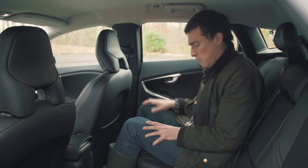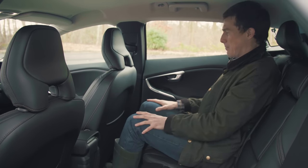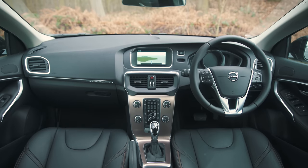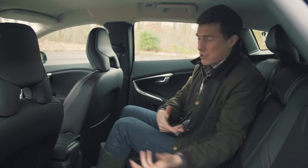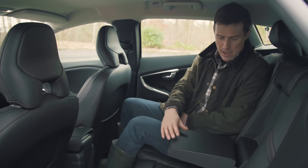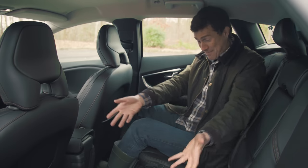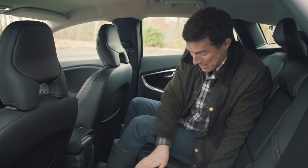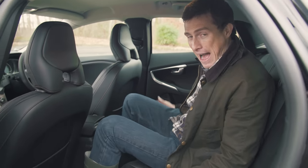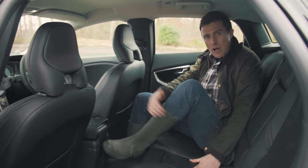One thing Volvo has done well is move the front seats in ever so slightly, so when you're sitting in the back you're not staring at the headrest in front — you get a view out the front. This is handy for carrying children, as they're less likely to get carsick. There's also a fold-down armrest with cup holders, which is brilliant. However, the narrow body means carrying three adults in the back is pretty horrible.